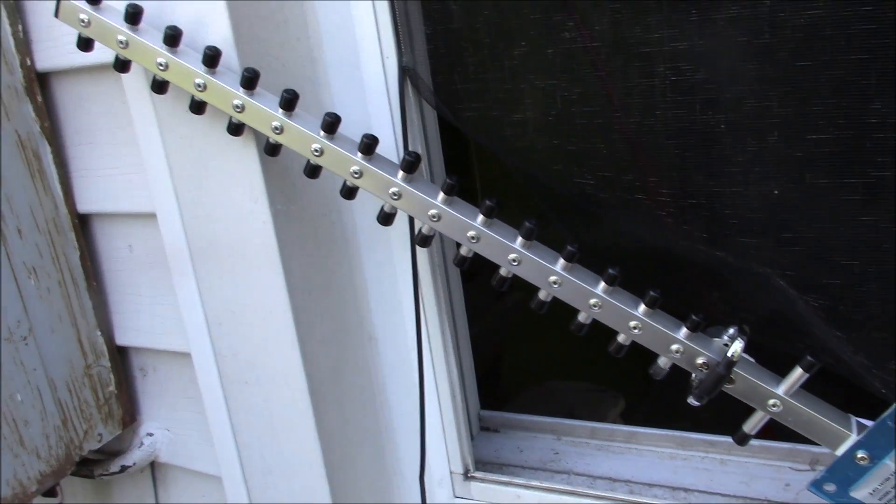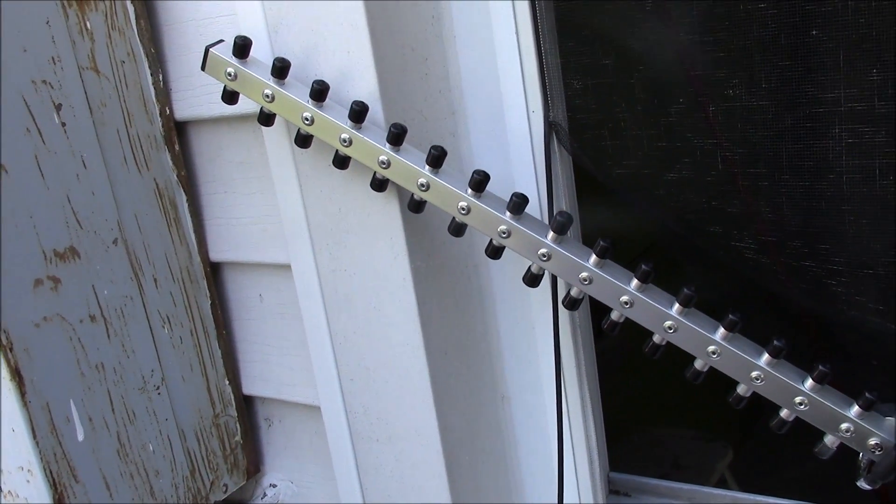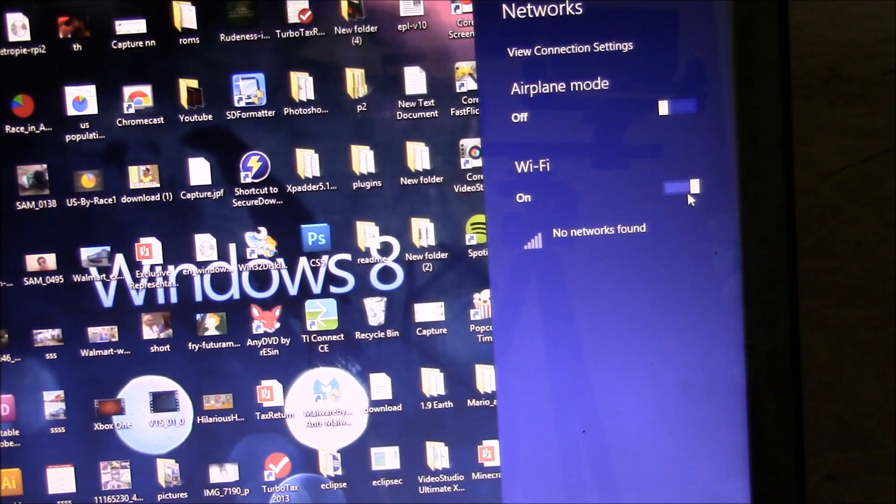I've got the antenna sticking out the window. When I plug it in without the long-range adapter and the antenna, there are no networks found — well, I got one, but let me show you.